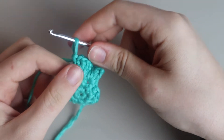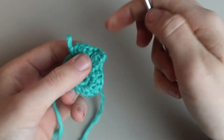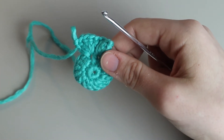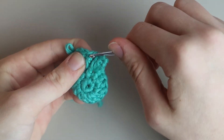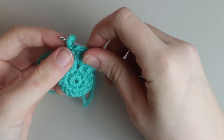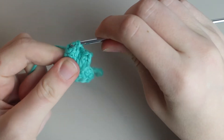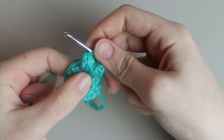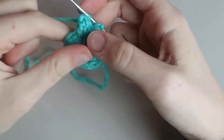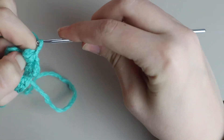Pull up your loop, reinsert your hook into the top of the first double crochet of this cluster, then reinsert into the drawn-up loop and pull through to close it. Now you have two bobble clusters. After finishing your second cluster, chain two and begin working on your third the same way.